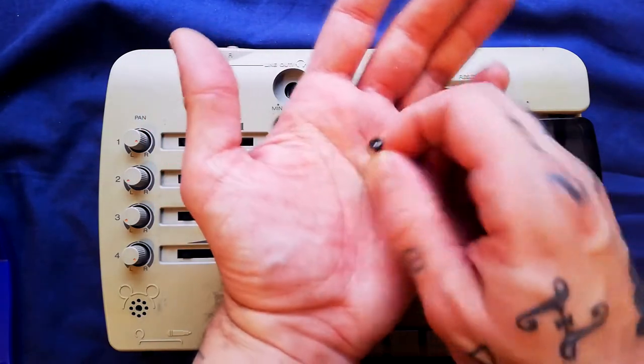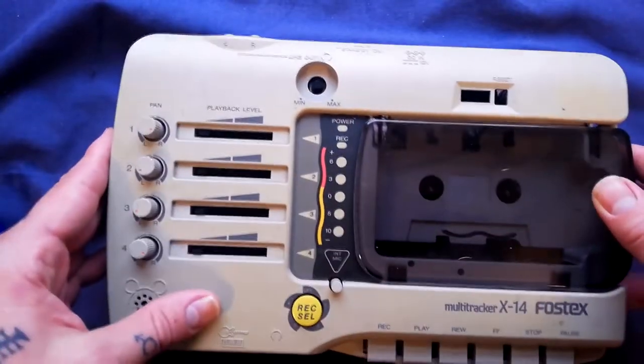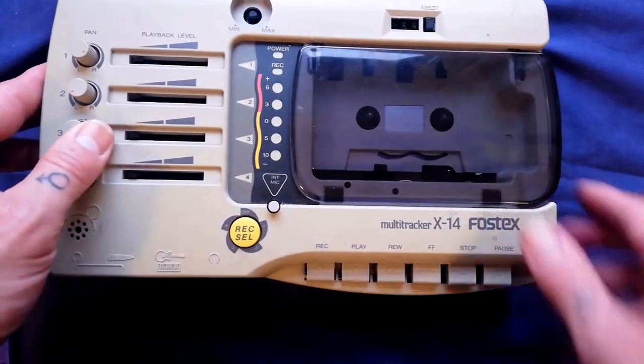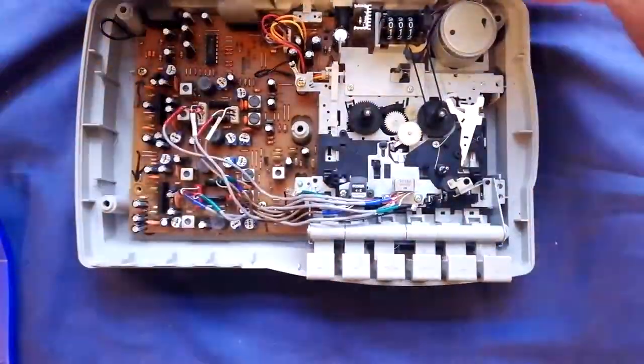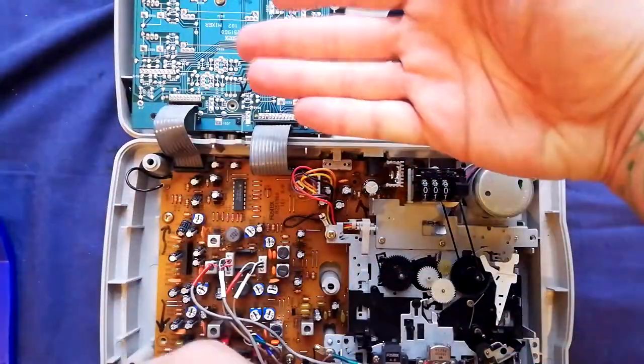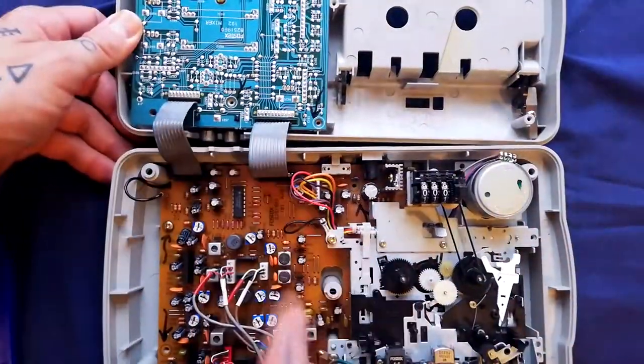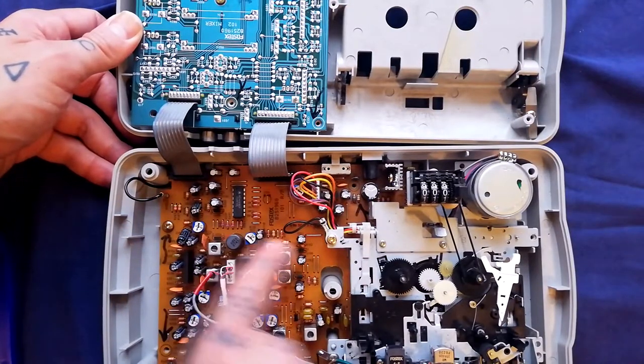The screws are wide ferrule, black in color, for use with a crosshead screwdriver. Then the top part will come off — you need to tip it forward slightly just to get past these transport buttons, and at that point the unit is going to open up into two halves. You can see that the lower board, which is the recording/playback amplifiers, and the upper board, which is the mixer and input amplifiers, are connected by two ribbon cables.